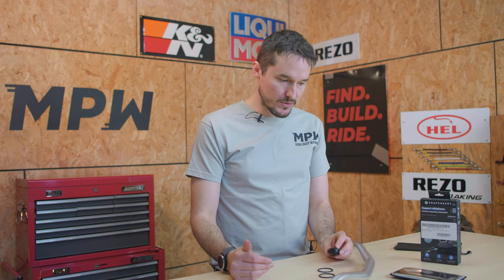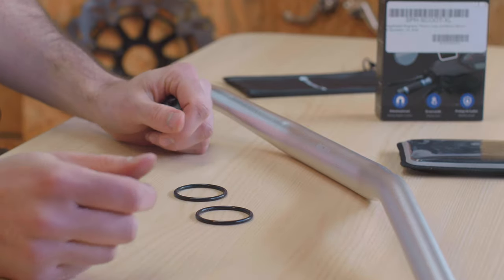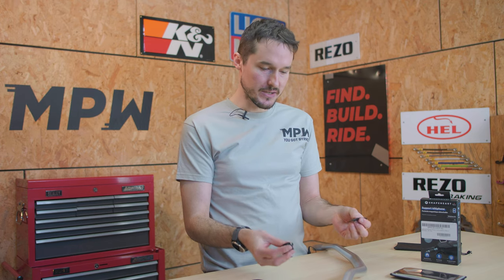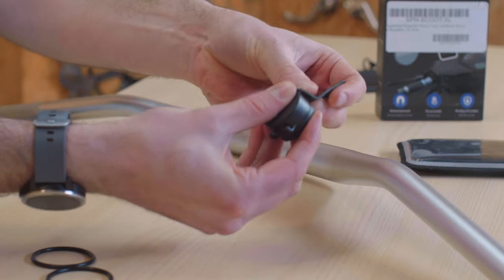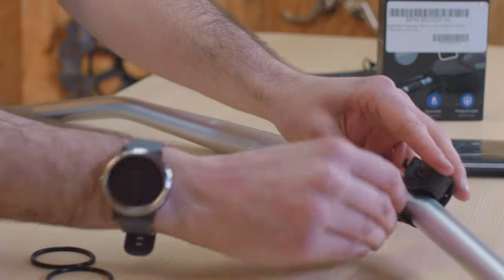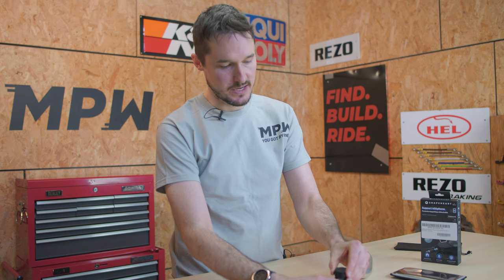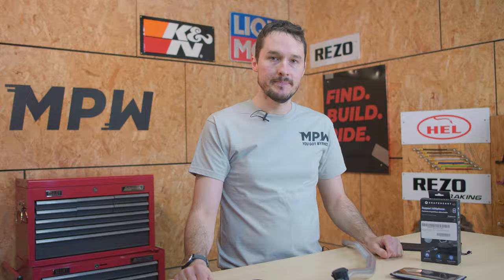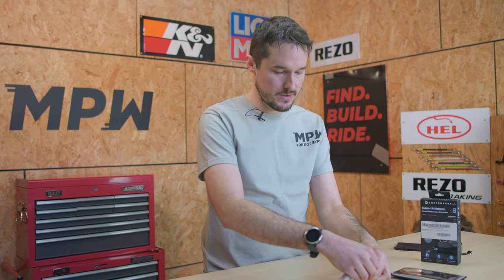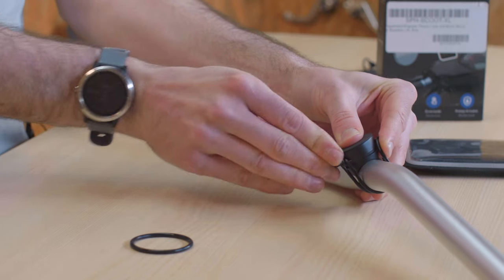In terms of mounting your Shapeheart to the handlebars, you've got a couple of options: a silicone strap and silicone bands. What you'll need will vary depending on the type of handlebars you have. To fit the silicone strap, you just put it on one side of the mount, put it around your bar, and pull it over the other side. You can move and adjust it once it's on your bar. With a thicker bar, you can put the Shapeheart in place and use the silicone band to strap it around.